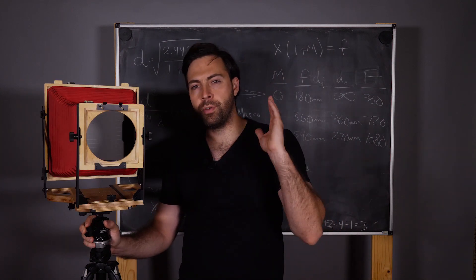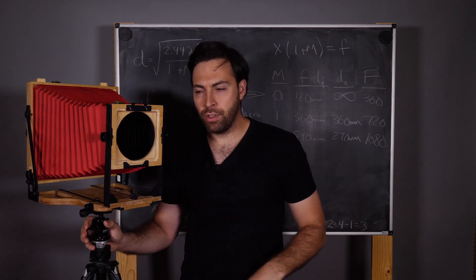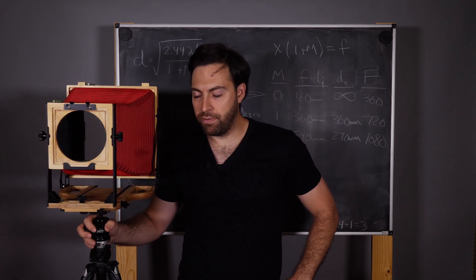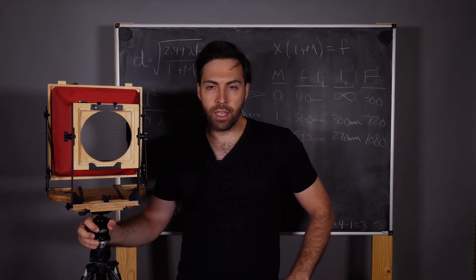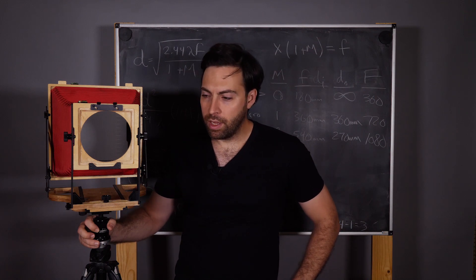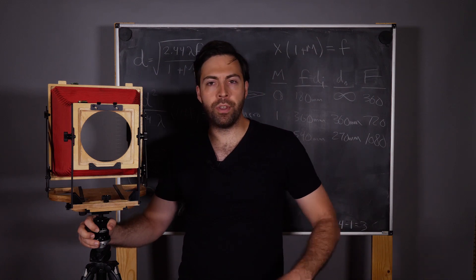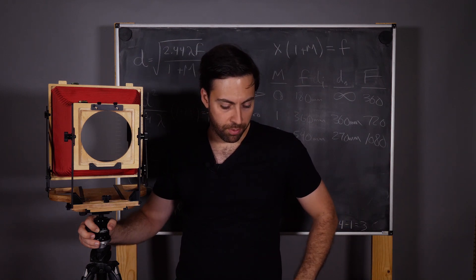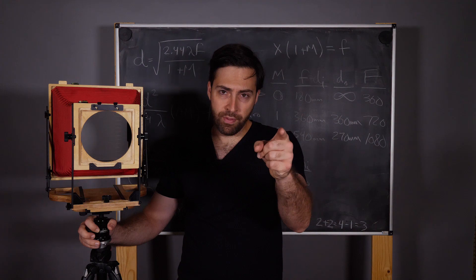If you are not already subscribed, please consider subscribing. As always, leave your questions and comments down below. I hope you enjoyed the episode — stay tuned for future episodes where we're actually going to make some photographs using this and all the other pinhole cameras. It is the month of April, which has Worldwide Pinhole Photography Day at the end of it, so I've got to get some film loaded, shots taken, and film developed. Hit that bell notification to stay up to date, and as always, happy photographing.